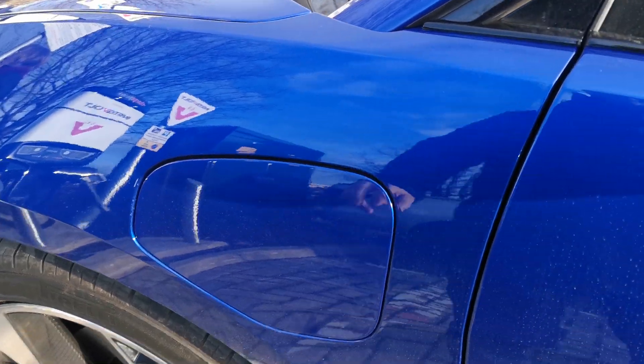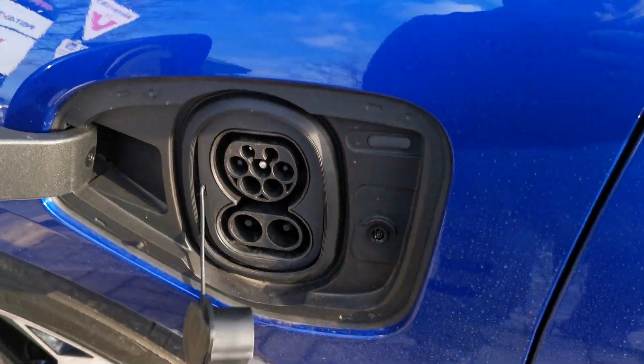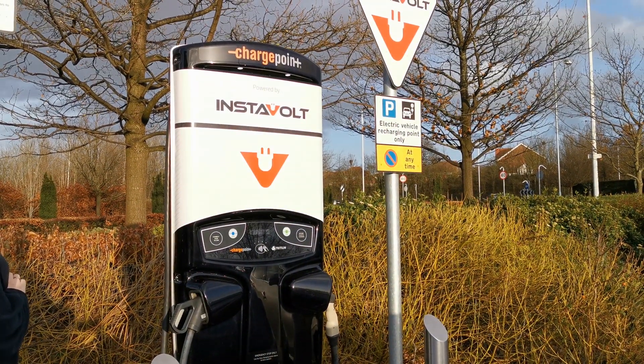First, pull up the pump nice and close, open up your charge flap, and remove the CCS plug from the vehicle. Doing this first is always useful because then you've got both hands free for the charger itself. The charging unit is parked nice and close because the cables on these are not particularly long.